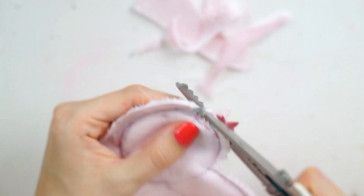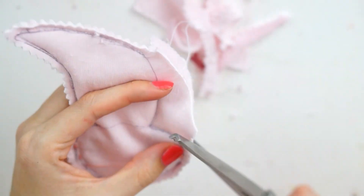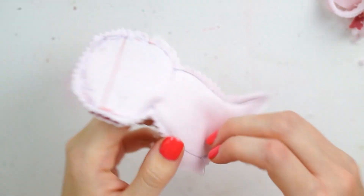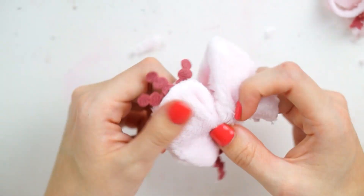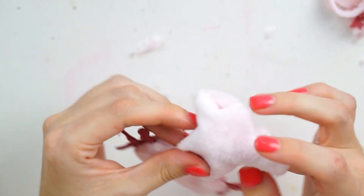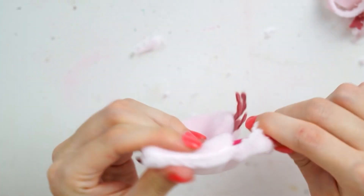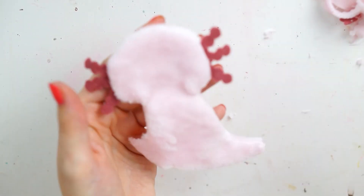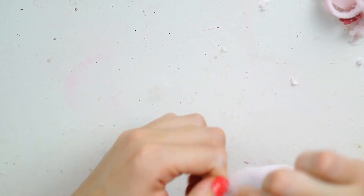Once my stitching was done, I cut off any excess — I used pinking shears but you can use normal scissors. I left a tab at the inch gap so it would be easier to turn the right way around. I always leave a tab so I can hold onto it and it's neater when you fold it in and sew it back up. I made sure that tab was further down — if it was on the head, I'd struggle to keep the curve going.